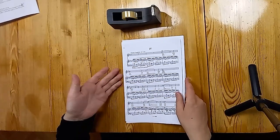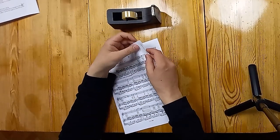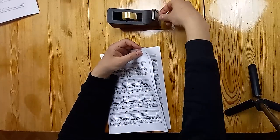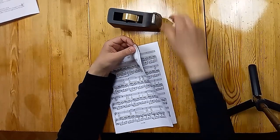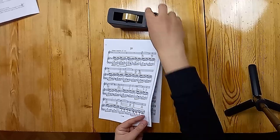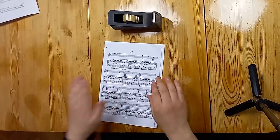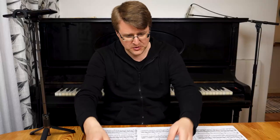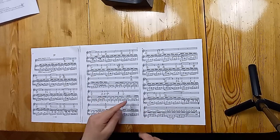Take these two pages, put the corners together, and hold it in the left hand. Take tape and tape it in the folded position — top, bottom, and middle. Then when you get to the piano, fold it out and you have a nice spread. There's an important difference between taping it in the stable open position versus the folded position.